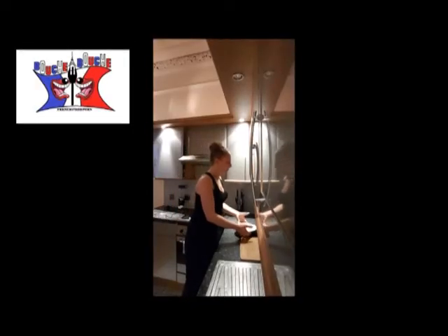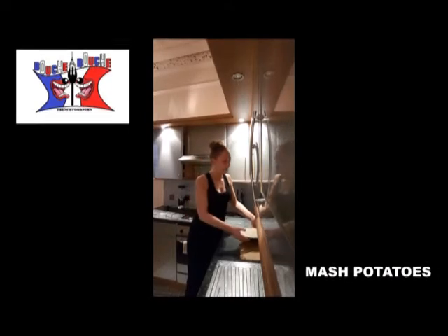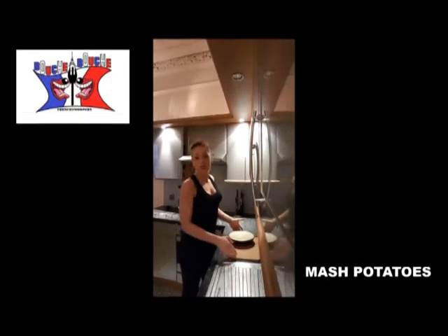To cook it you will need mashed potatoes, about 800 grams to 1 kilo. If you don't know how to cook it, you can watch the previous video.